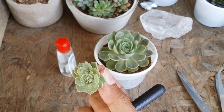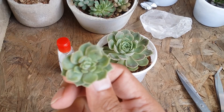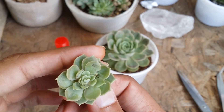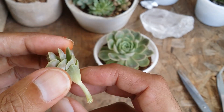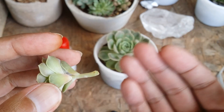We have cleared up as much of the mealy bugs from this pup as possible. There is a little bit of scarring on it, but that's absolutely fine — as the plant grows it will look much better. We have cleared up as much as possible.